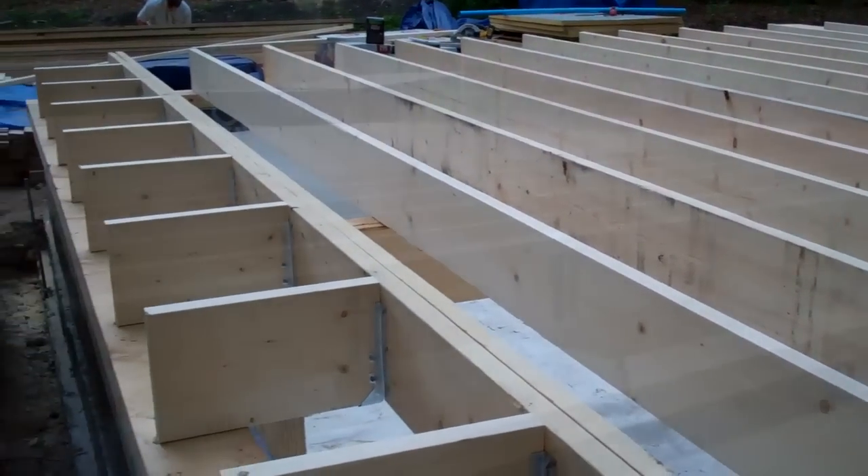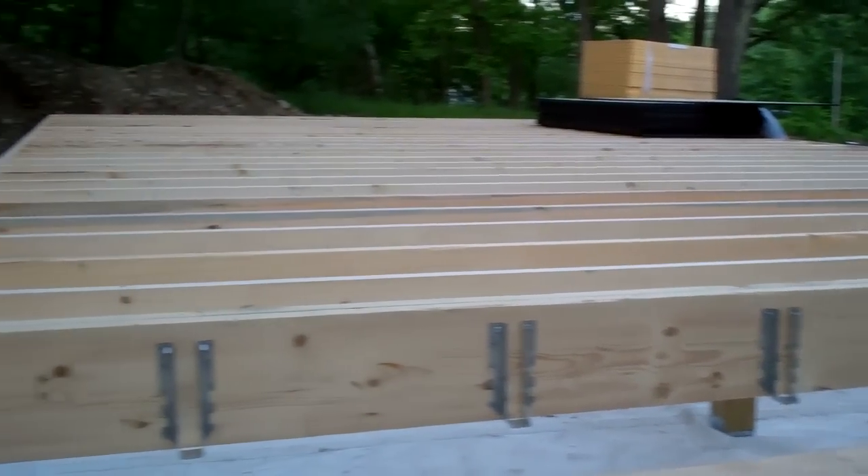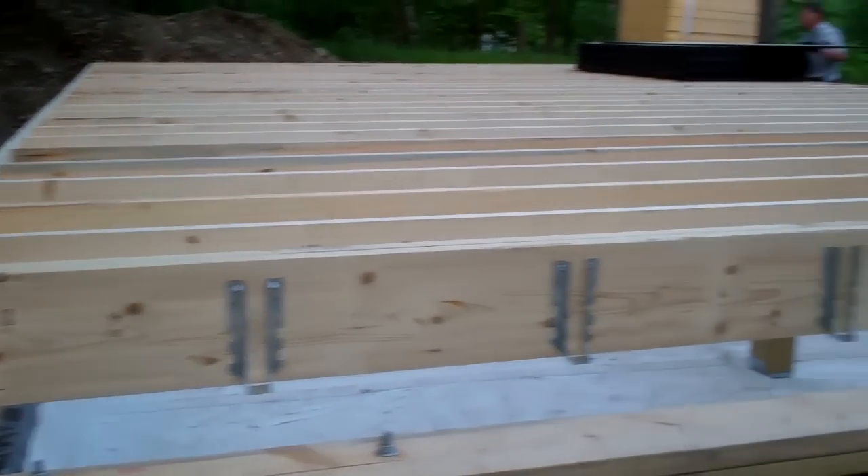And it's looking pretty good. There's dad loading up some plywood on top — we're almost done framing the platform.